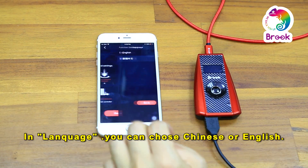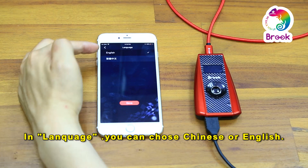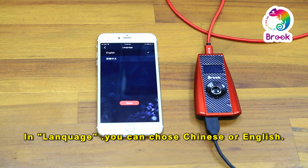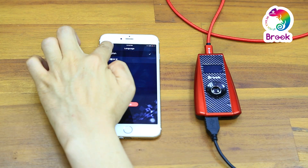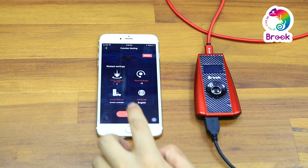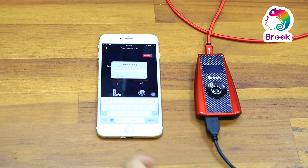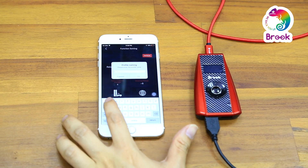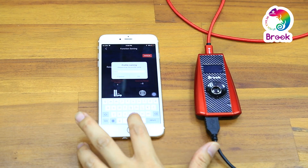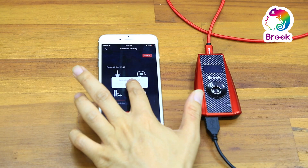Press language. Here you can select the language you want to use: English or Chinese. After you are done with your settings, click save to save all your settings and type any name you like. It is saved successfully.